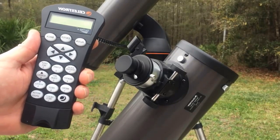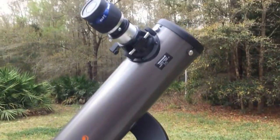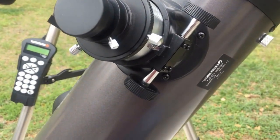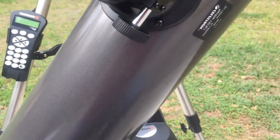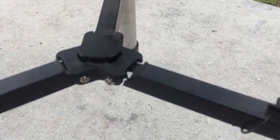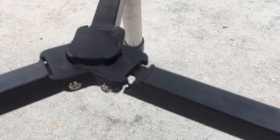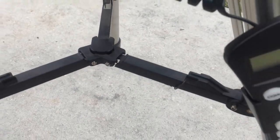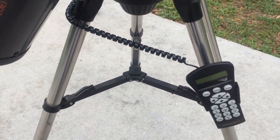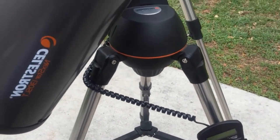I'm going to go through the pros and cons real quick. Starting with the cons — number one, parts don't seem to be too easy to find. A couple of years ago I had the telescope out at a star party and I broke a piece of plastic on the tripod. You'd think it'd be easy to find, but trust me, it's not. I suppose I could write Celestron and maybe find one, but when I give this telescope back to my friend she's going to be getting the new tripod.